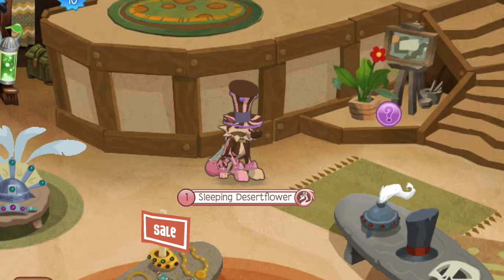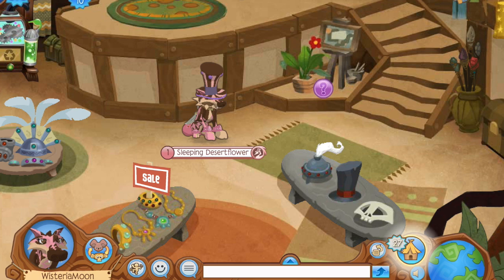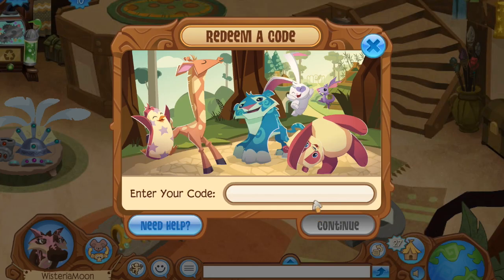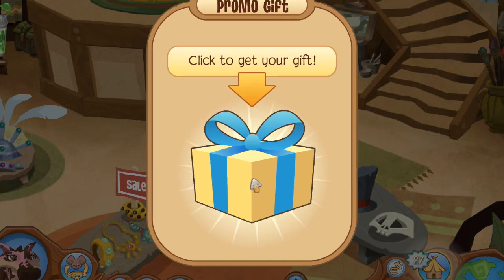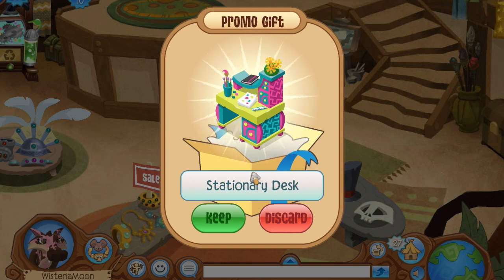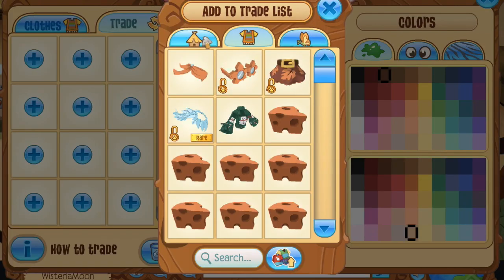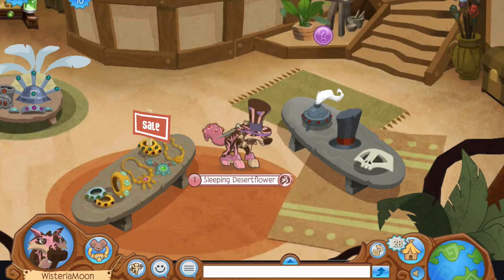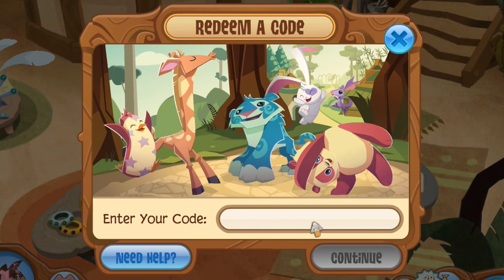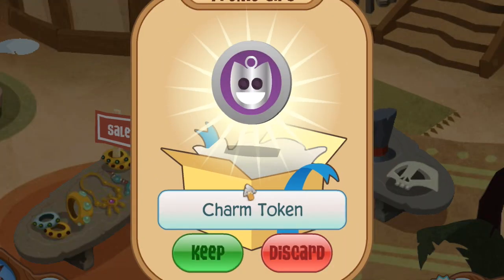I've logged on to my account on animaljam.com and I'm now going to redeem my codes by clicking the gear button in the upper right corner of the screen and clicking 'Enter Code.' The first code I'm entering is the one that came along with the Animal Jam journal set. Sure enough, we have our gift popping up right here — super excited! This is the promo gift that comes with the Animal Jam journal set: the stationary desk. Since I've actually received an Animal Jam journal before, this is my second stationary desk, but you can never have too many.